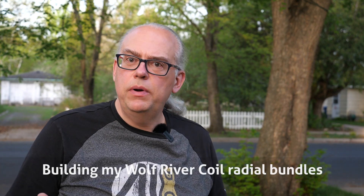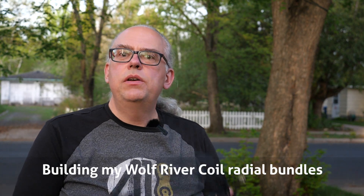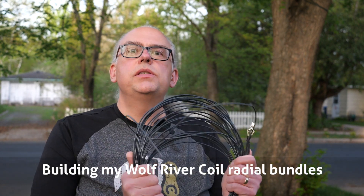Hi, I'm Michael, KB9VBR, with a Patreon Extra. In my previous video on our Parks on the Air activation of Governor Dodge State Park, I used my new ground radials. What this is, is a bundle of four wires, 16 feet long, with a single alligator clip. I made two of these bundles in order to have a quicker ground radial deployment for my Wolf River coil.